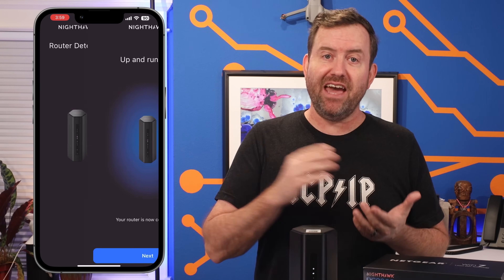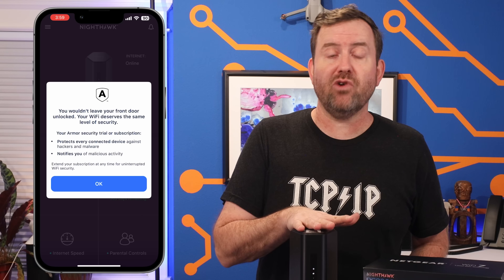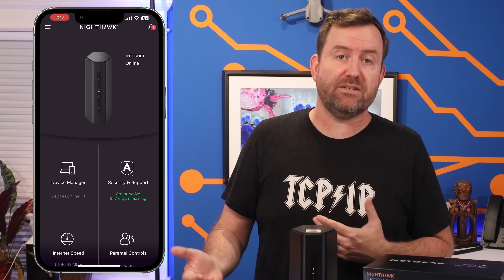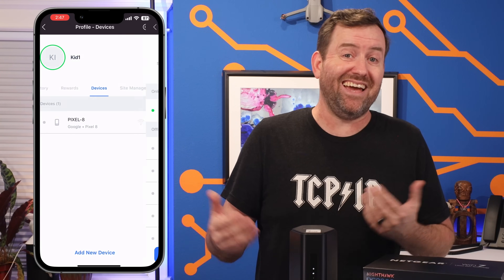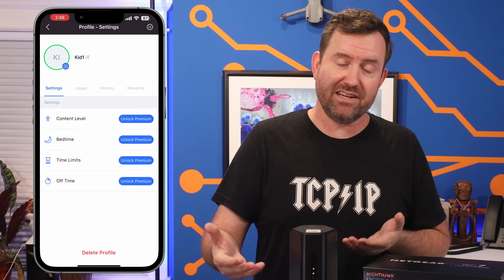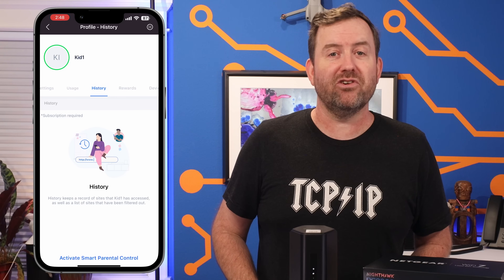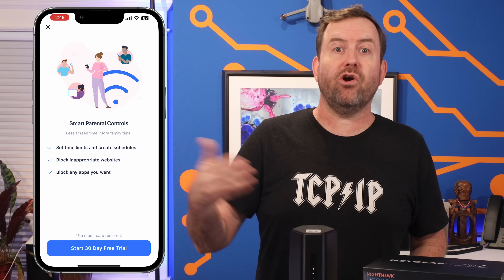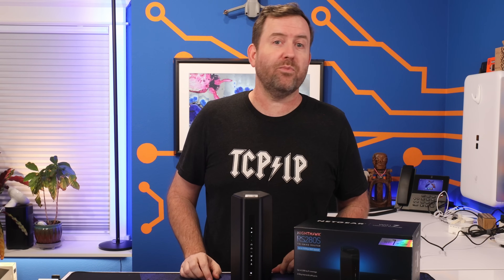Once you're online and configured, the Nighthawk app itself is really not all that useful. One of the main things I dislike about the Nighthawk is that Netgear tries to nickel and dime you for various services like parental controls and security features. If you click on Device Manager, you can create profiles for family members and assign their devices to those profiles for parental controls — scheduling when devices are active, setting time limits, controlling content. But you can't do any of that unless you subscribe to Netgear's Smart Parental Control feature, which is $8 a month or $70 per year. They don't tell you any of that pricing in the app — they just have a button to start a 30-day trial to get you hooked.